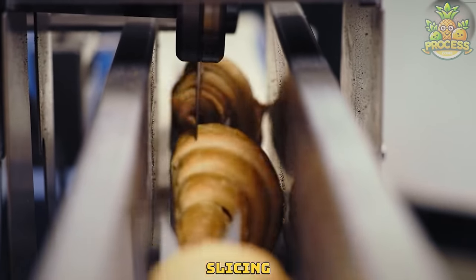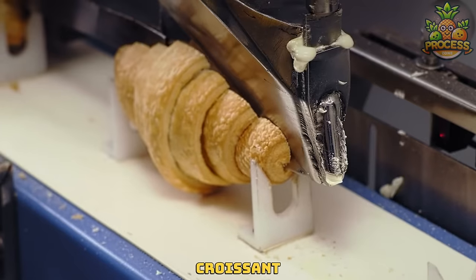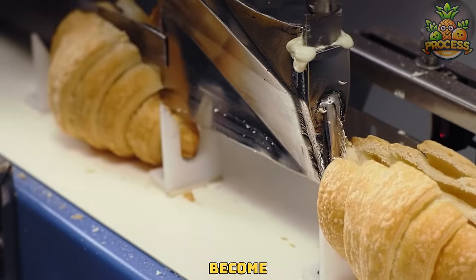For a perfect croissant slicing, these machines have an amazing setup of circular blades to cut the croissant into two halves so the process of filling them would become a breeze.